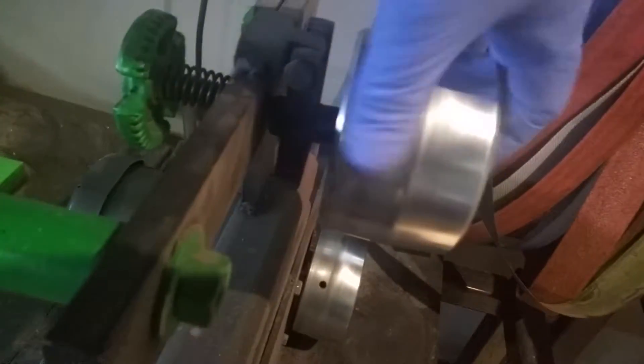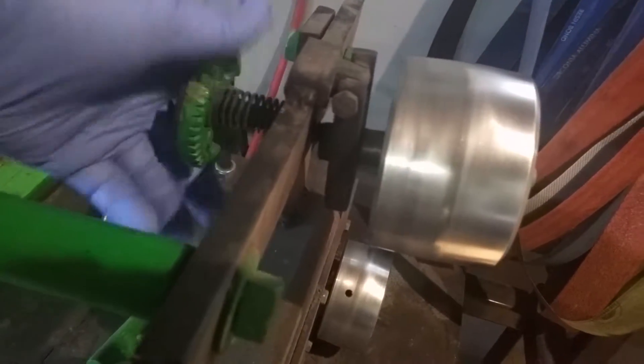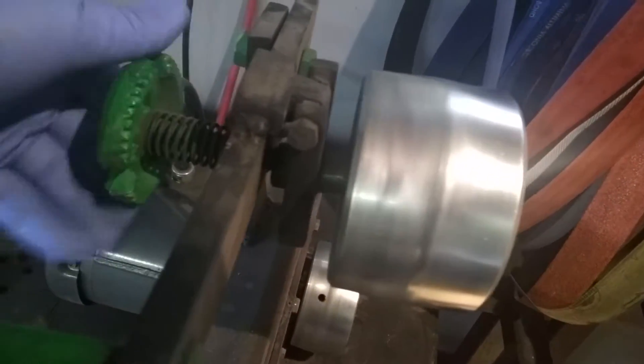This is your tracking here. All it is is a bolt that goes through. When you turn the bolt, it changes the pitch of the wheel — tracks it.